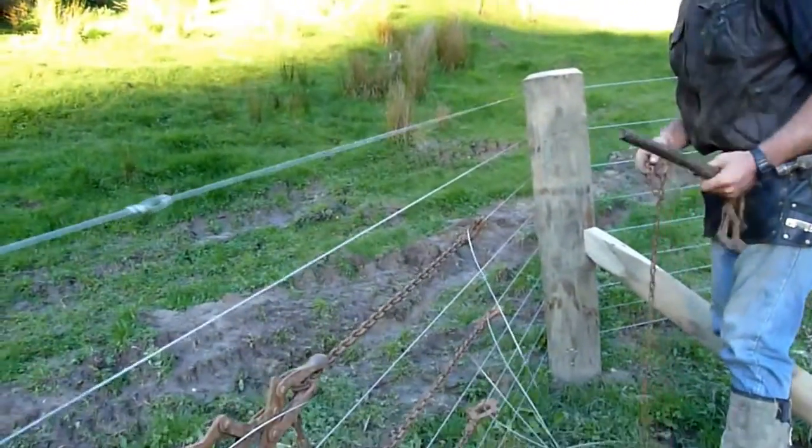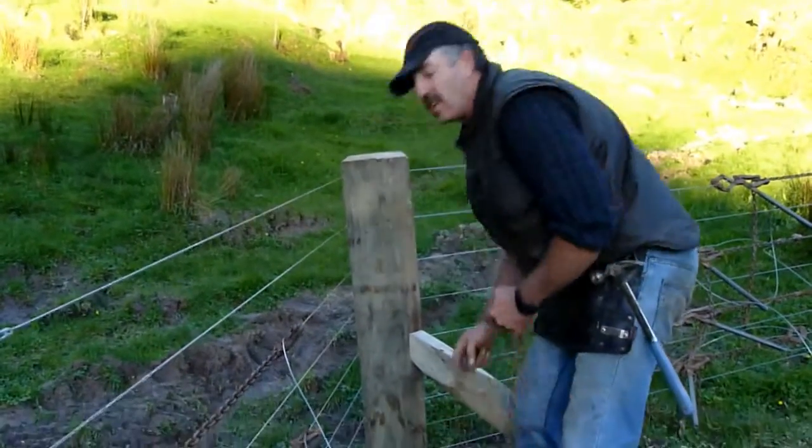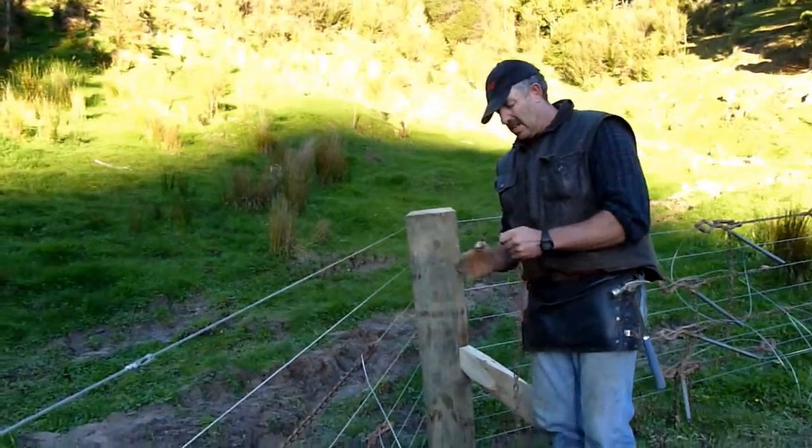My wire strainers are rusty because nobody seems to be able to build good wire strainers these days that don't slip.